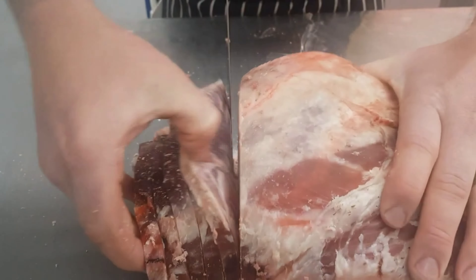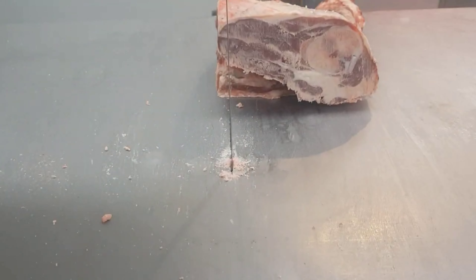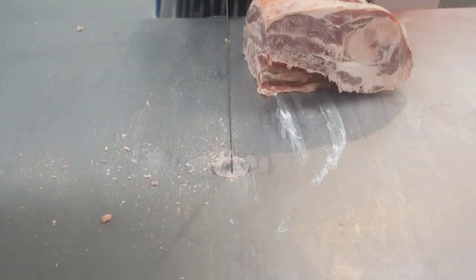The first chops I'm cutting here are round bone chops. You'll generally get between four and five round bone chops before you're cutting too much into that shoulder — into that ball joint.